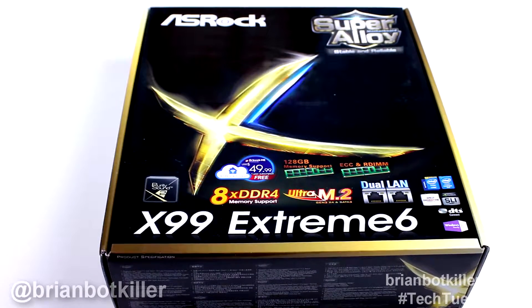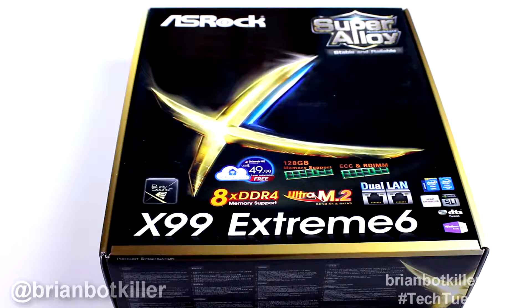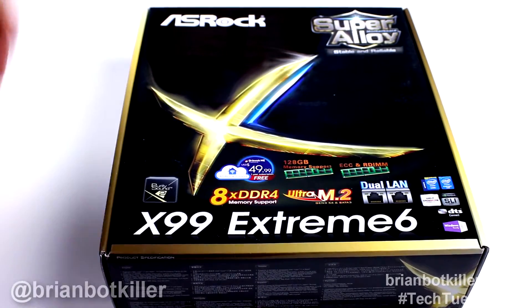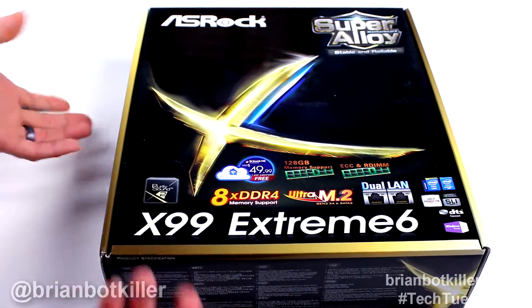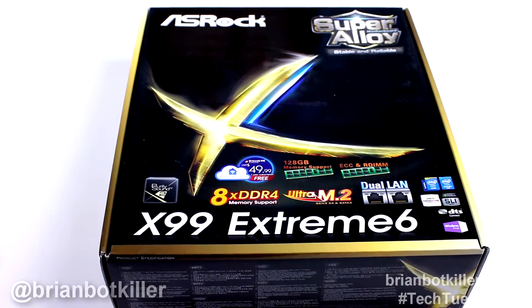I really like ASRock motherboards — I'm going to be straight up about that. I think they've gotten a bad rep sometimes and I don't really know why. Their boards are very cost effective, and for some reason they always boot faster than almost any motherboard I have ever run into. I don't know why, because I tweak them all the same, but something about ASRock motherboards, they boot really fast. I haven't actually built with this one — I'm just doing an unboxing here to see what this one is all about.